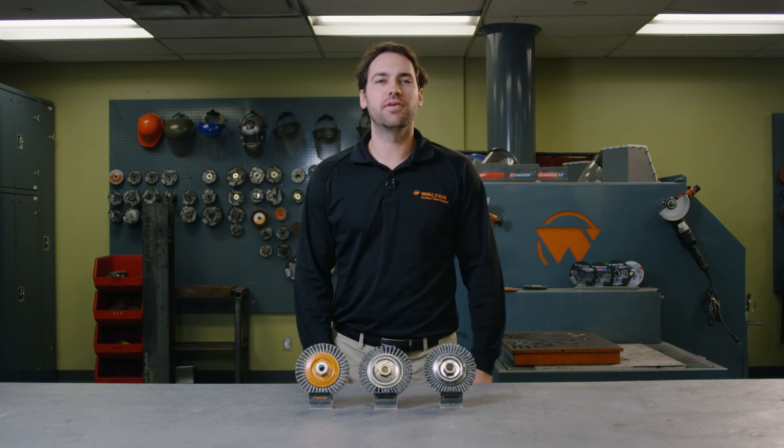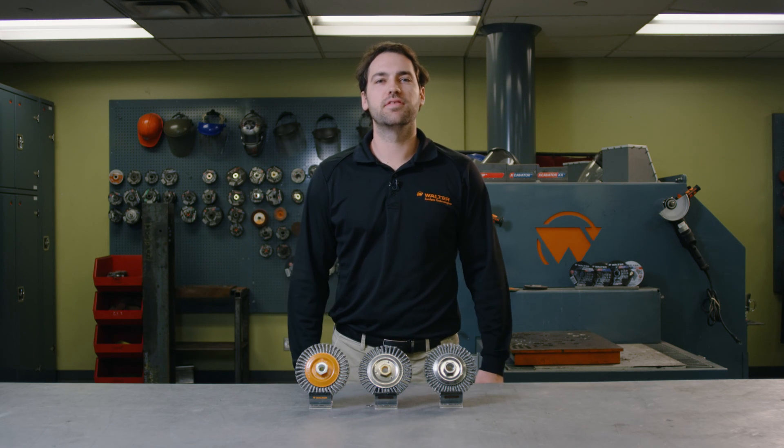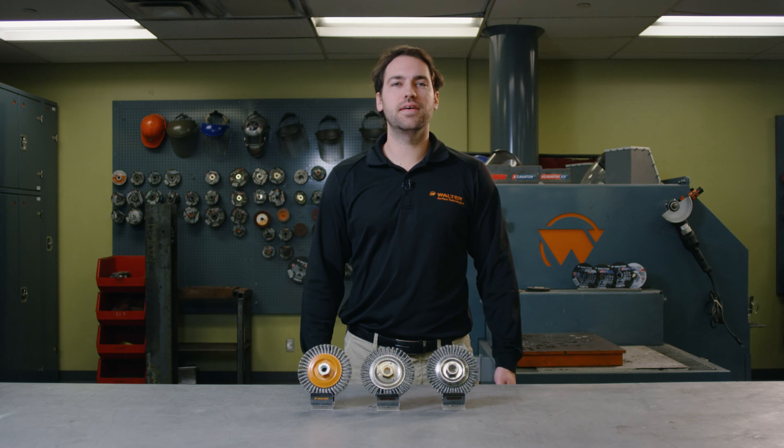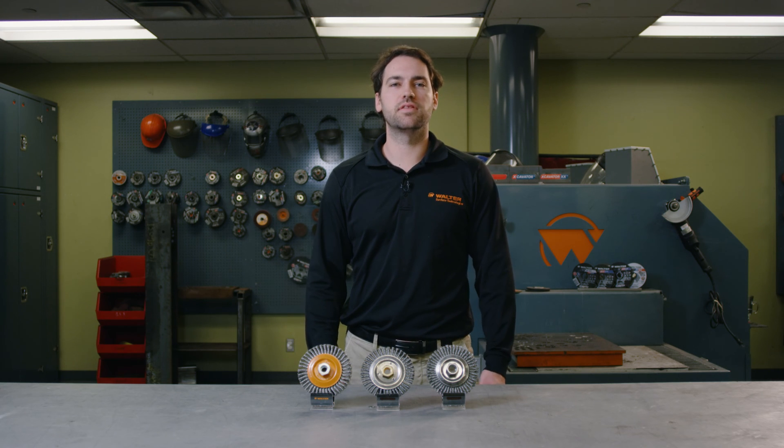Hello, I am Célique Rochon, R&D Engineer at Walter Surface Technologies. Today, we will demonstrate the durability and performance of Walter's Stringer Bead wire wheel. We will compare Walter to well-known Weiler and Osborne Stringer Bead in a full-life durability test made with Walter's automated machine. This test is to demonstrate how the structure and the assembly of the Walter Stringer Bead wheel provides the best durability and the highest performance in the toughest conditions.